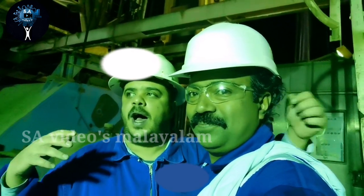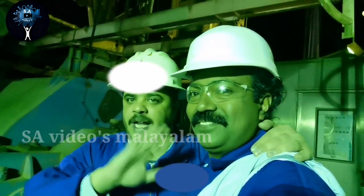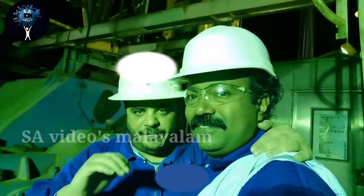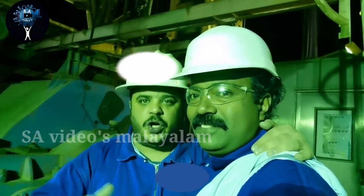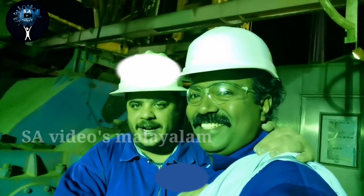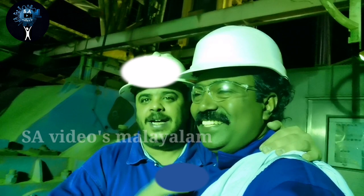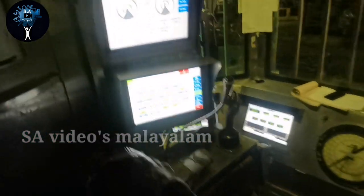All together and everything is okay. This is dangerous work — it is not a normal job, it is very dangerous. There should be care and safety, and we should be thinking about the job. Inshallah everything will be okay. This is my friend, a very experienced and good man. He is welder number one — I am very happy.